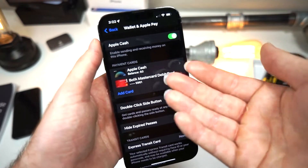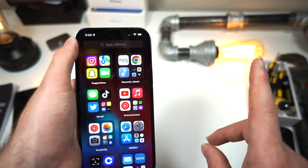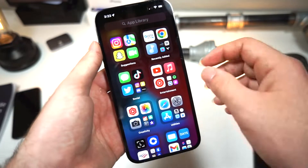Right now I do have a card added, but if you go to add a card and you're having errors, I have a video — you can check it out up here — and that shows you how to add a card. If you have any errors with that, it fixes that.